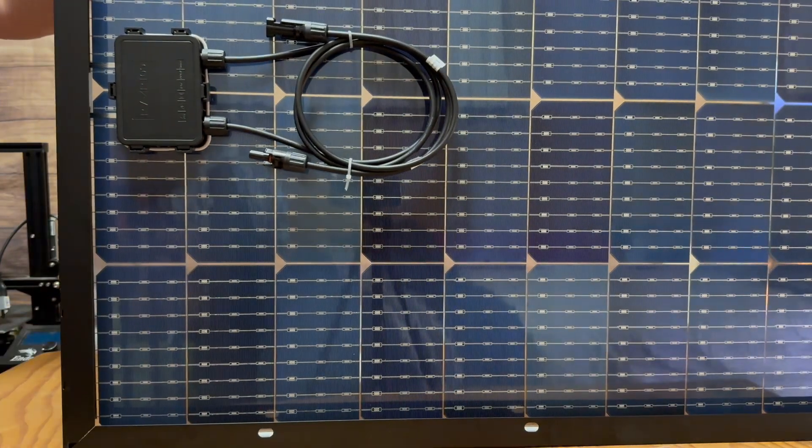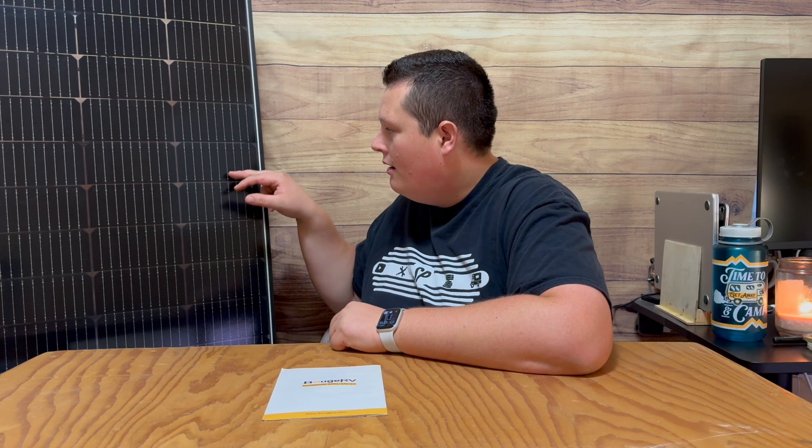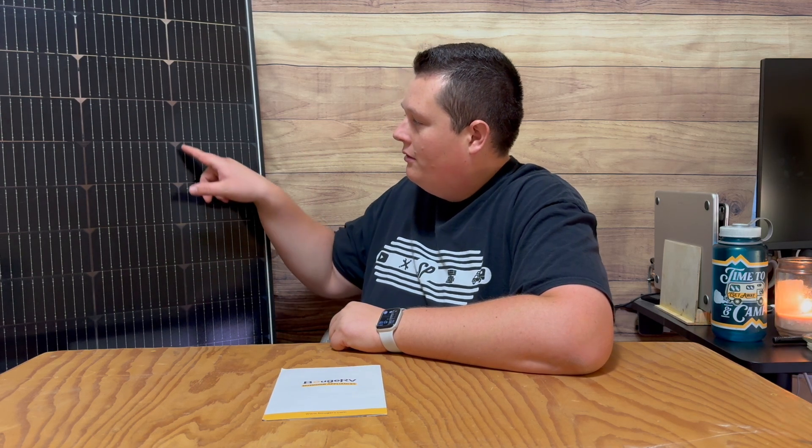You've got the standard MC4 connectors that you just plug into your device, and you've got a lot of different mounting points all the way around it. You can look at the panel and actually see each solar cell — how flat and thin it is — and you can actually see right through the panel in different spots between the solar cells.